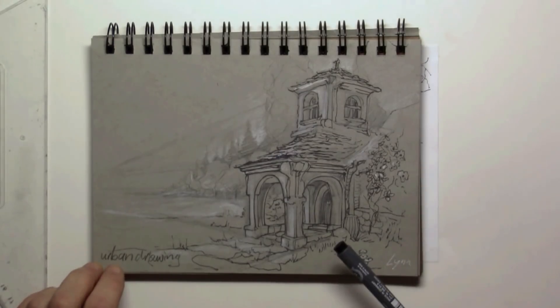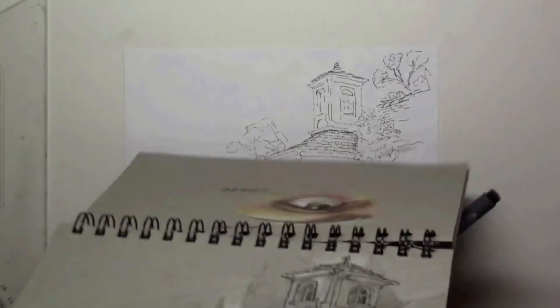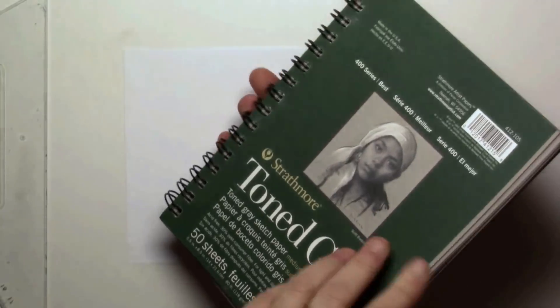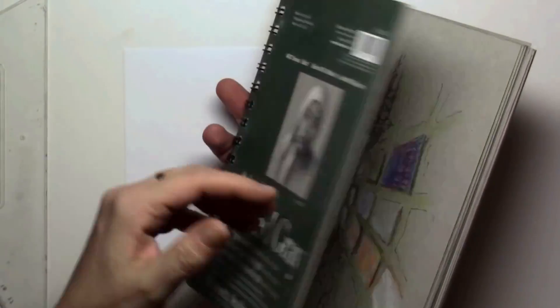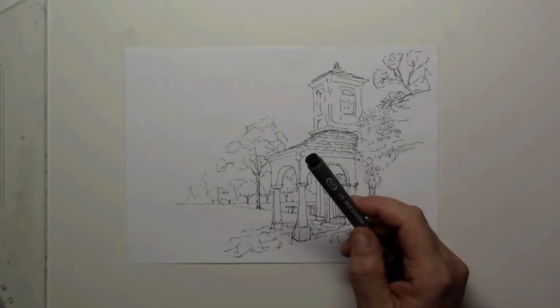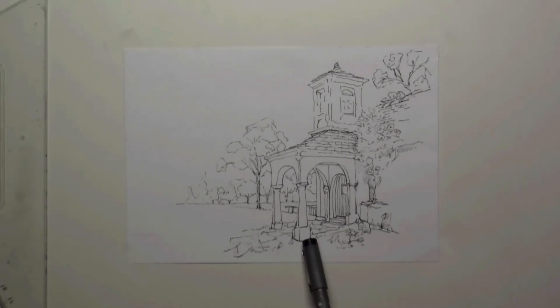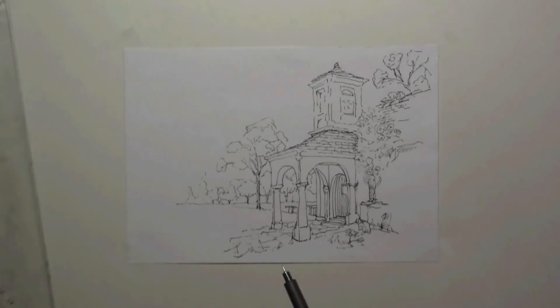The tutorial will be done on this paper — it's by Strathmore, it's a toned gray sketchbook. It's very nice, opens easily, and you can take it on your lap when drawing outside. This is a quick sketch of the building we're going to draw in this tutorial.